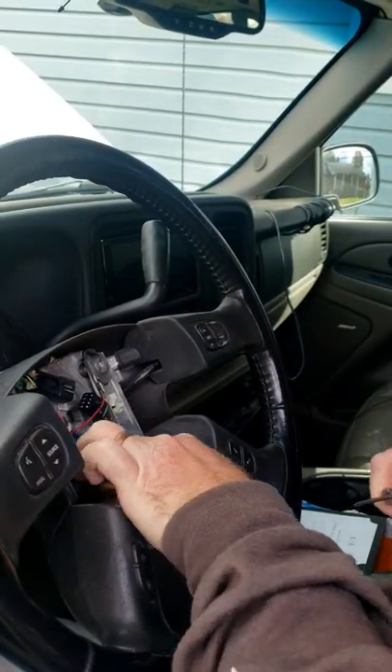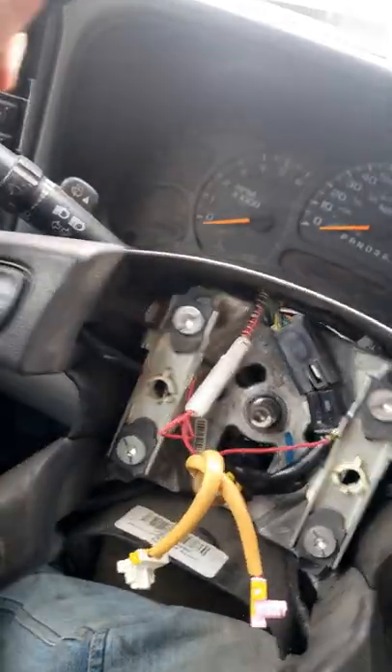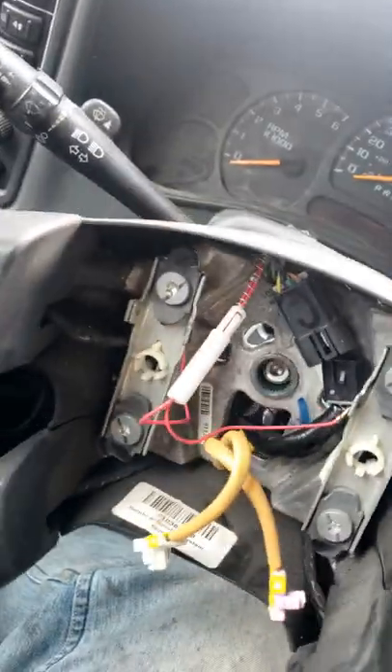Remove this whatever. Twist and remove this. Remove this 21 millimeter. Shake this like you're having a bad day to get it off. Remove the wheel.